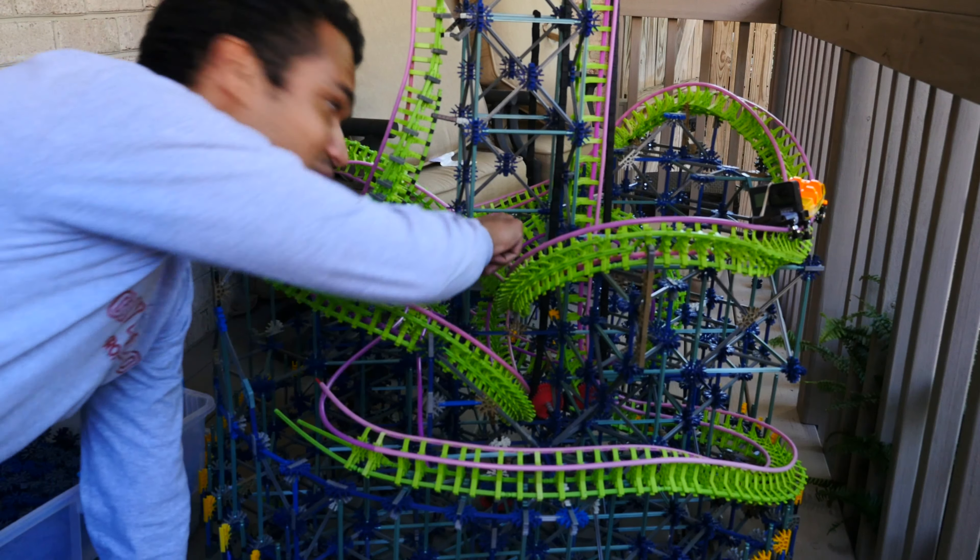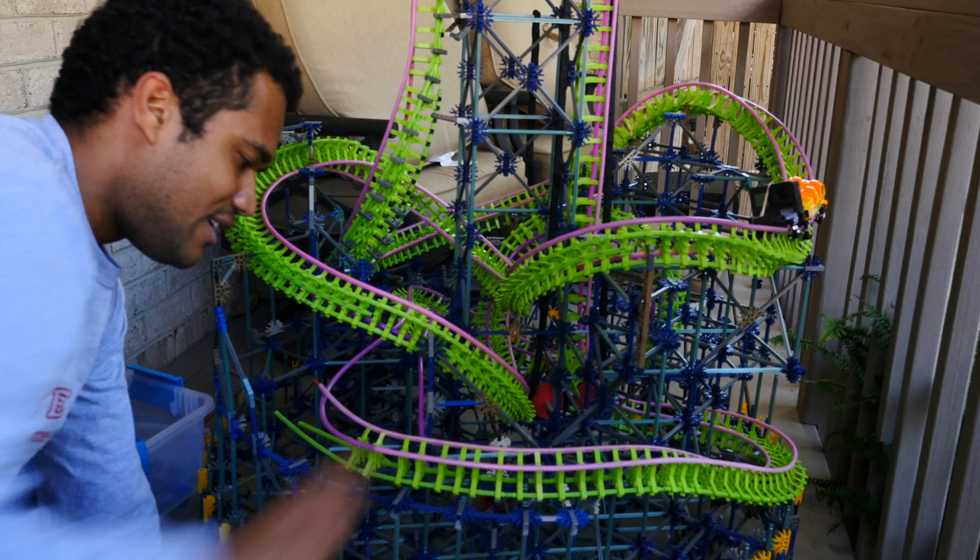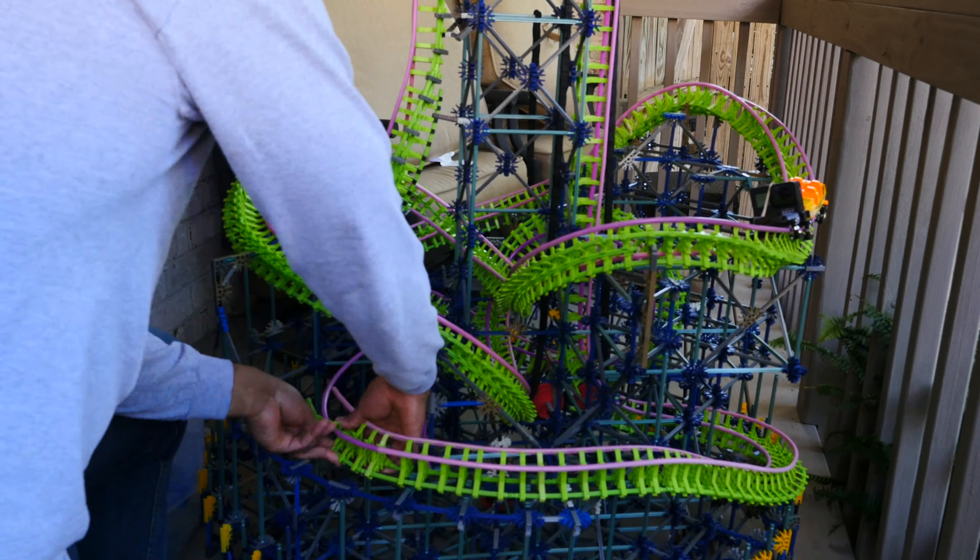Alright, this is where it's going to start getting really tricky, so I'm going to have to weave my way through all these supports. I want it to go up and then around and over here.